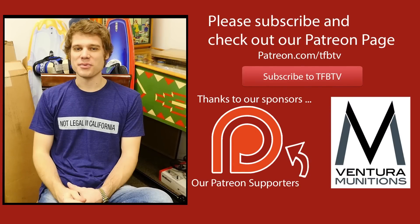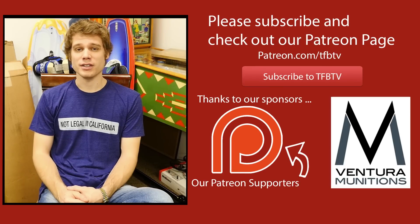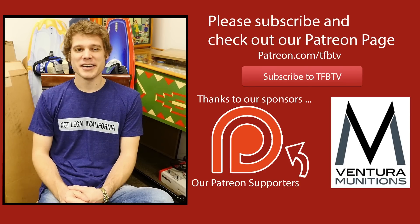Hey guys, it's Alex again with TFB TV. Hope you enjoyed that video. We've actually just launched a Patreon page — if you could consider donating a dollar or two a month, it would really help us out and allow us to continue doing this. We like doing it and we hope you enjoy watching the videos. Until next time.